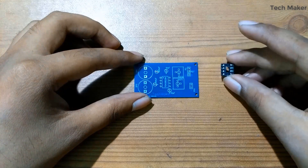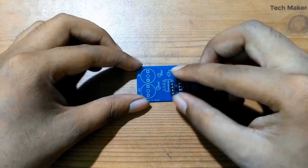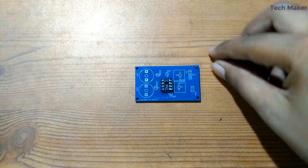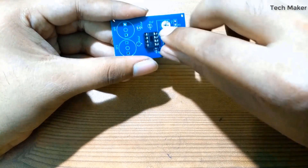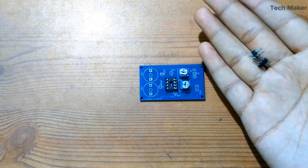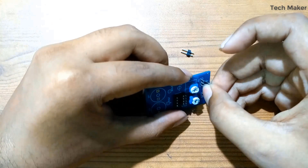First I start by placing the IC base for the TDA2822. Next I will place two 10K ohm variable resistors. Next I will place male headers for audio input and power supply.